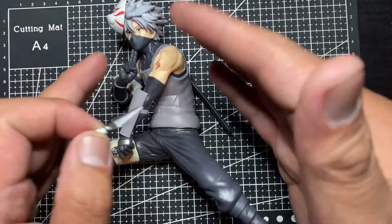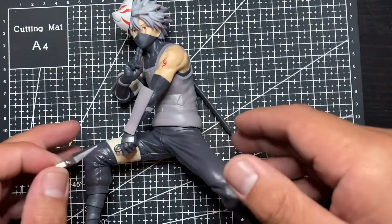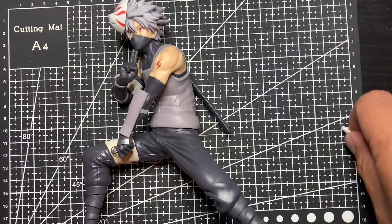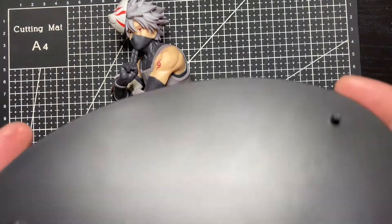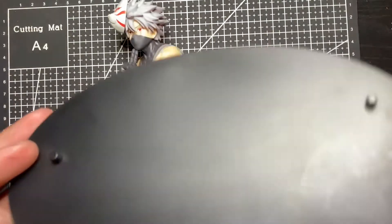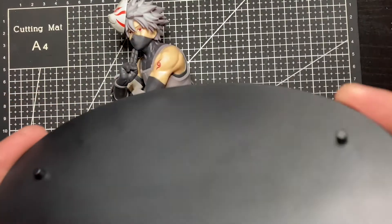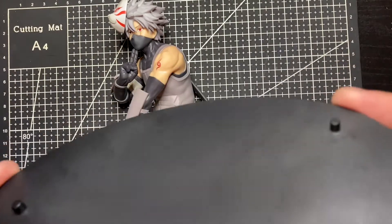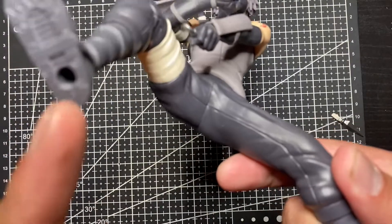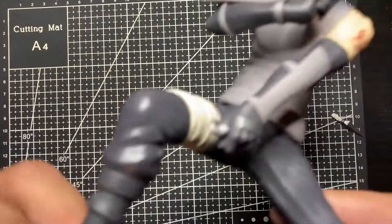Lesson learned — I'm going to display this piece further back on the shelf so if the kunai does fall off I can find it right away. As for the base, it's just a generic black base — nothing special, no Kakashi or Naruto logo — just a plain black base. But it still does its job.